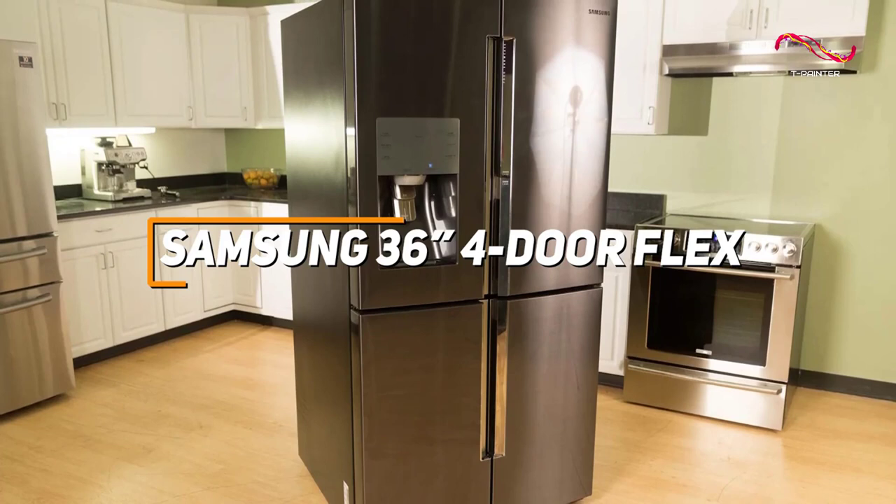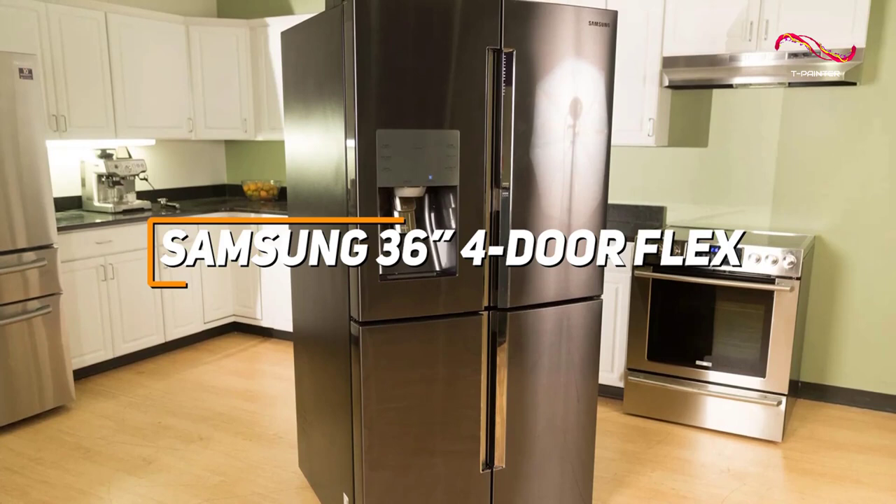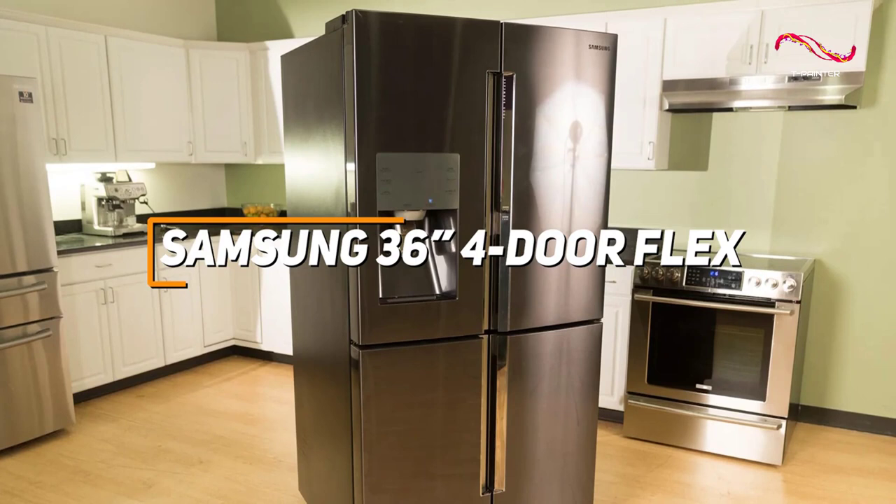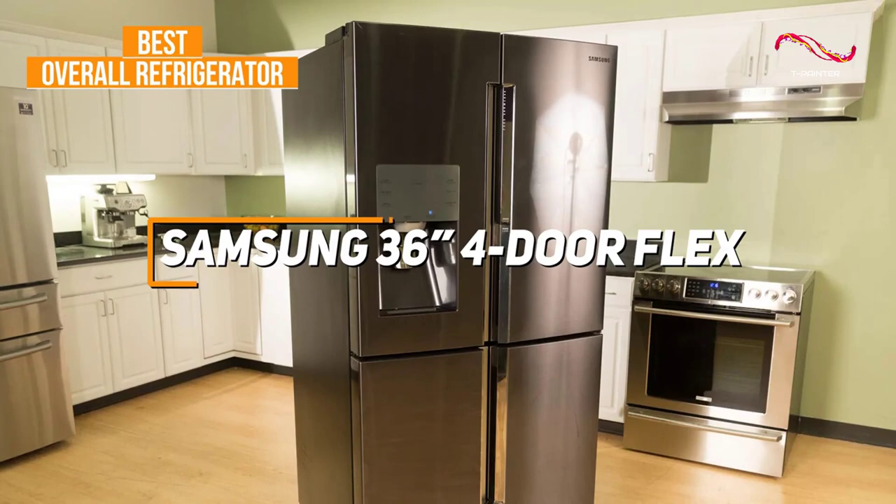The Samsung 36-inch 4-door Flex Refrigerator stands out for its innovative design, offering flexible storage options with adjustable shelves and the unique ability to convert one compartment from freezer to refrigerator as needed. With features like a FlexZone drawer for customizable temperature settings, triple cooling technology for optimal freshness, and a sleek stainless steel exterior, it's easy to see why this refrigerator stands out as my top pick for the best overall refrigerator on the market.